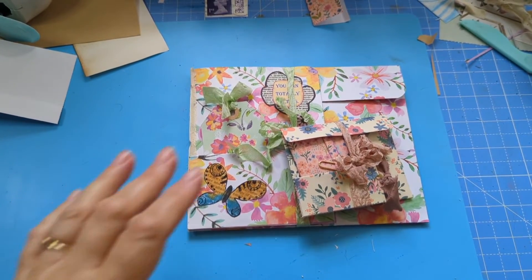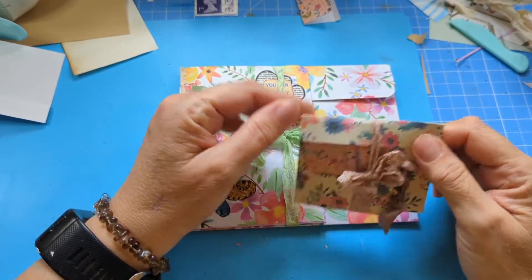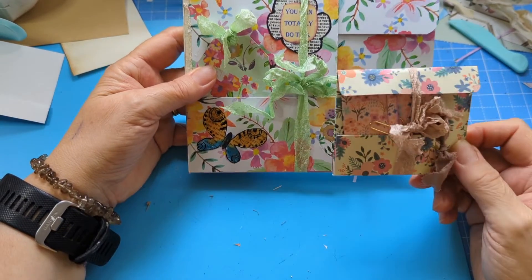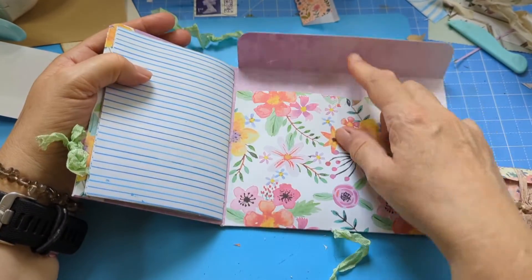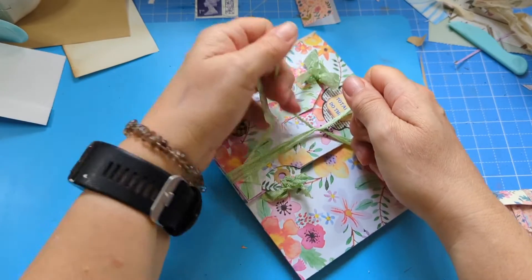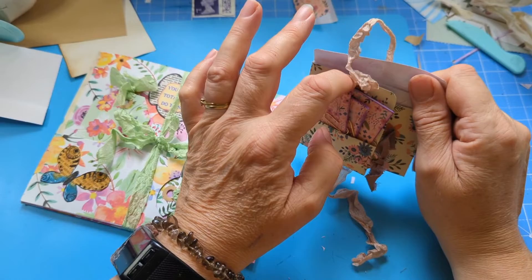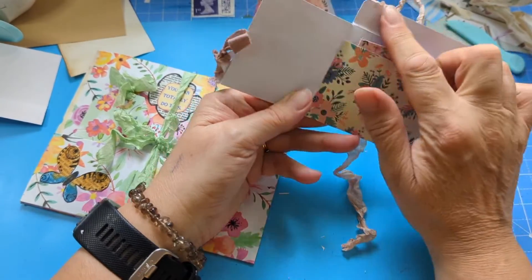Hi, it's Hazy, and welcome to my channel. Today I'm making these two little wonderful folios. One with 12 by 12 papers and one with six by six paper. Both very similar but with different functions. That one's got a journal in it, some note cards, envelopes, two tags. And the other one has a tag, note cards, and envelopes — I haven't decorated those yet.